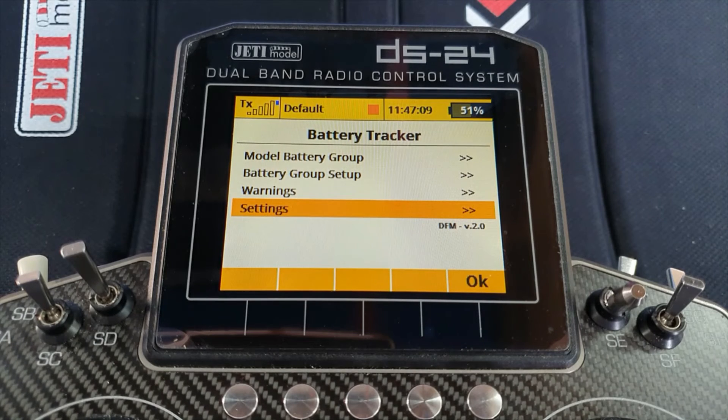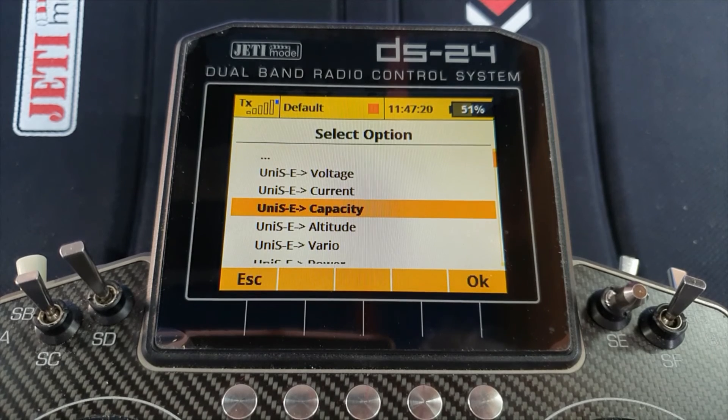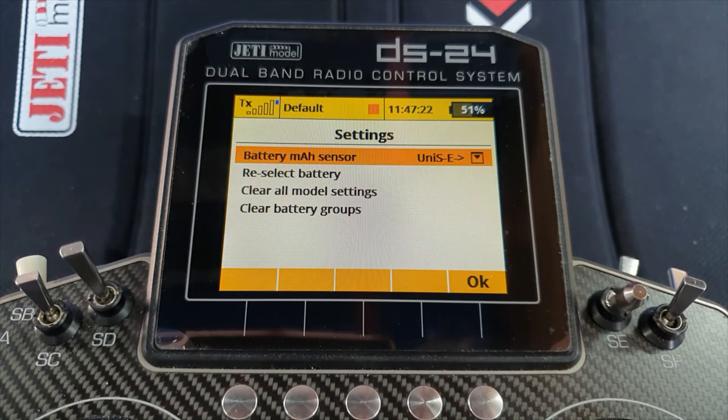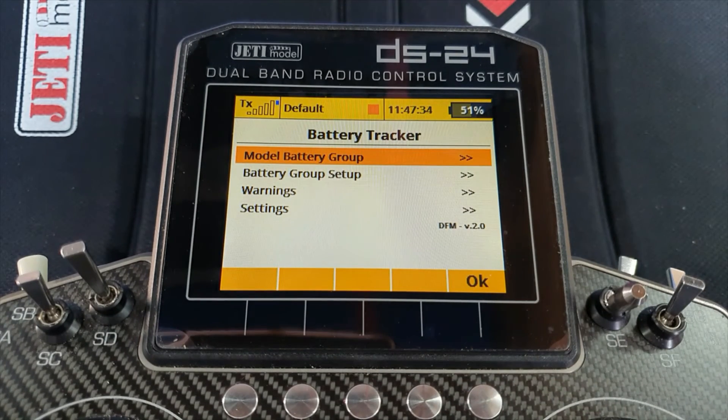There is one more thing you must do — work your way through every menu, otherwise the app is not going to work. You must choose your battery milliamp hour sensor — the capacity sensor. If you haven't chosen it, that line will be blank and you will not get any warnings. Say OK to that and you're all set up.